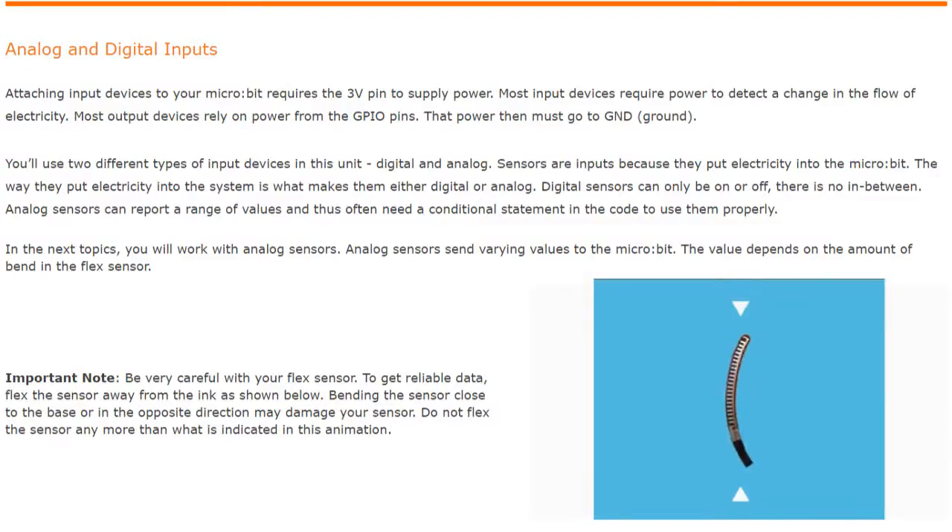Today we're going to take a look at Activity 2.1, needing input, and we're going to be focusing on using a flex sensor. We'll be talking about analog and digital inputs. In our previous activities we focused on the pressure sensor, which we used as a digital input. Today we'll be using our flex sensor as an analog input.